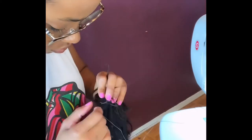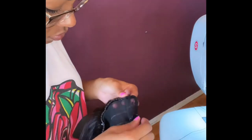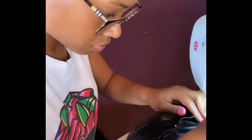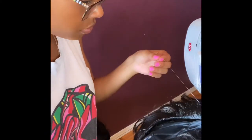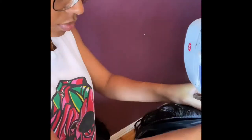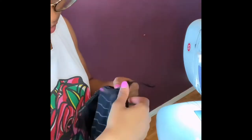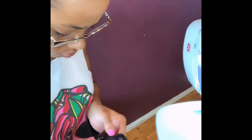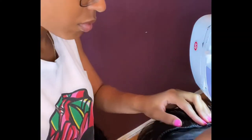Now, onto the wig cap. My machine was saying no — this ain't it, you got the wrong machine. It was not sewing, it was not holding the stitch. It would just stay right there. It got so bad — I thought I broke my machine.